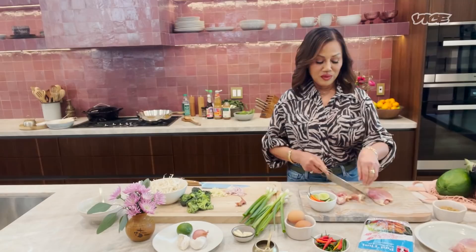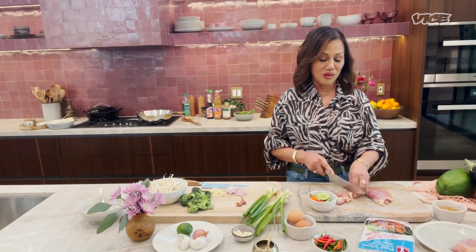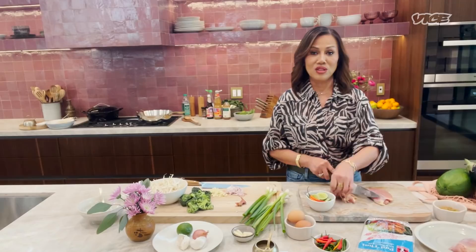When I was a kid growing up, we had no meat. We didn't have meat in there, just vegetables. Sometimes fish paste made into like ground fish. Many times I made it with no meat too, just to keep it simple. Very good with my papaya salad.